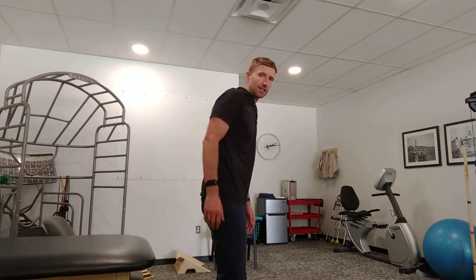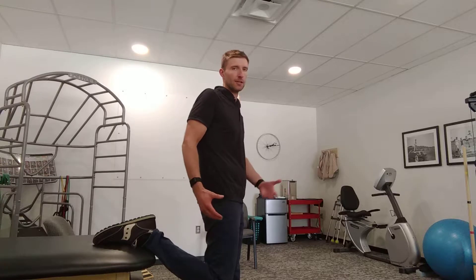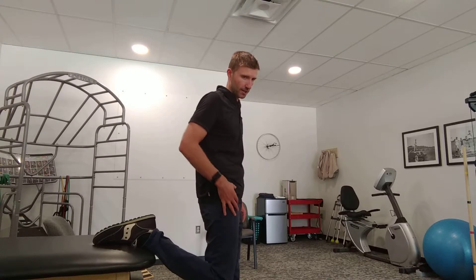Basically, you're going to put the affected side — whatever side you want to stretch — up behind you on the table. More than likely, you're going to feel it right through the front of the leg.